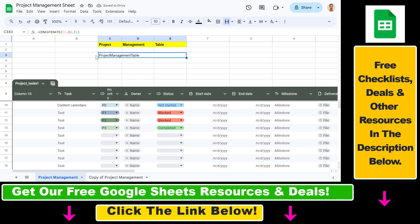As you can see we're missing the spaces between the words, but we can add those as well by adding double quotes with spaces inside. Now it has nice spaces between the words, so we can see 'Project Management Table'.